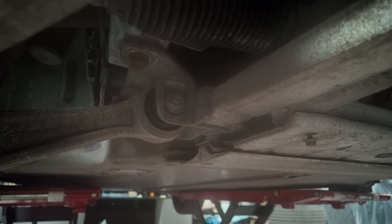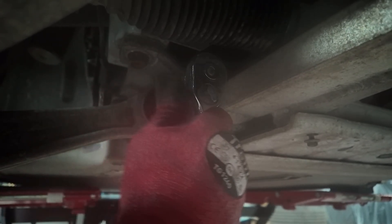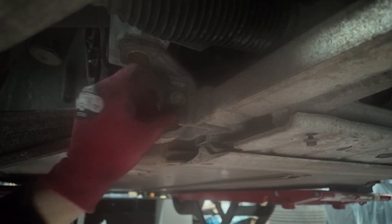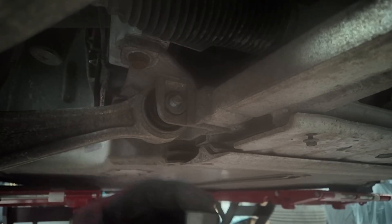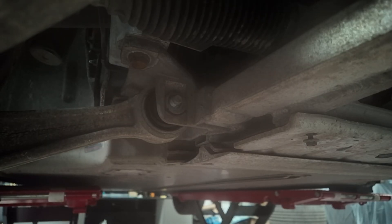Now we're going to get this end one off, which is a 22mm. I've ordered new bolts and washers for this. I haven't ordered new end nuts - Tesla don't use new end nuts either, so neither am I. Just new bolts and washers.